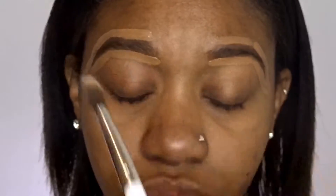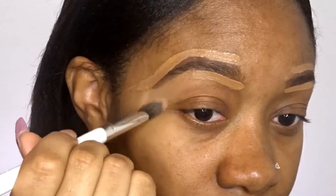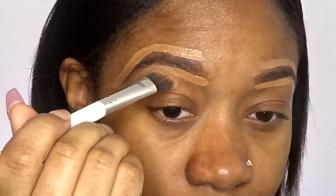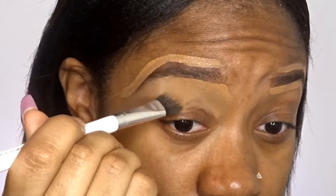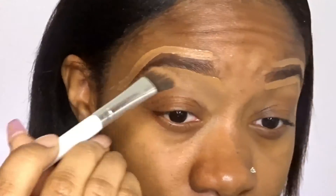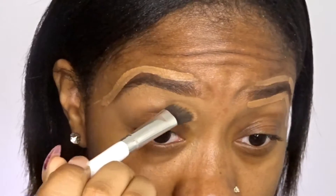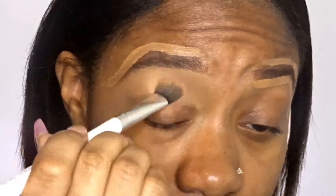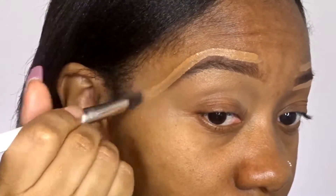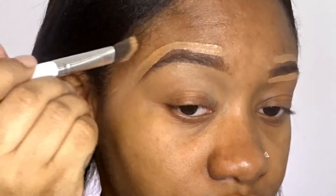And I'm just going to take this angled brush and blend it out. At the bottom I always blend it downwards, just like so. And I try to get as close to my eyebrow line that I drew as possible without messing it up. And then at the top I go kind of downwards towards the tip. But I like to brush upwards when I'm doing my concealer so that way I don't mess up too much, and it just makes it look a lot nicer.